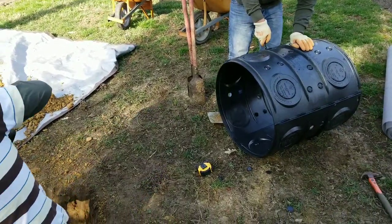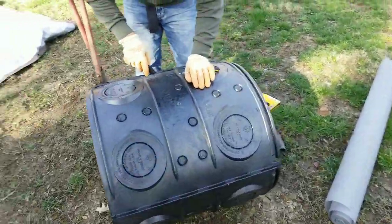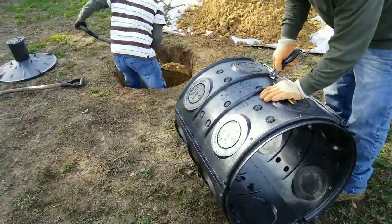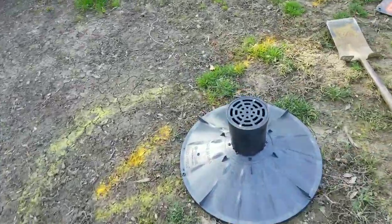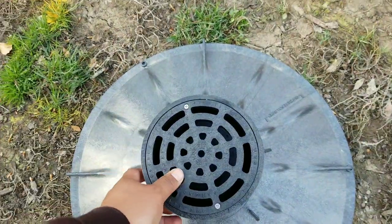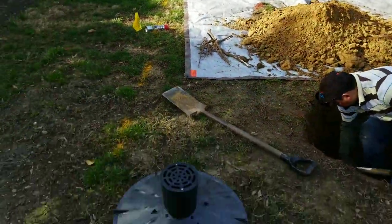It's a 50-gallon dry well kit. It will go into the hole you see down there, and then we'll have an overflow cover. This overflow will help when the system gets flooded, releasing the water level to the ground.